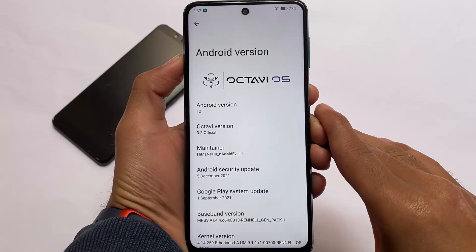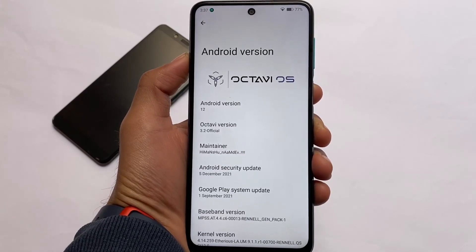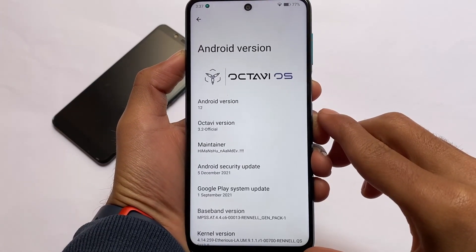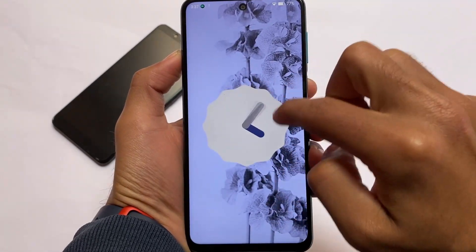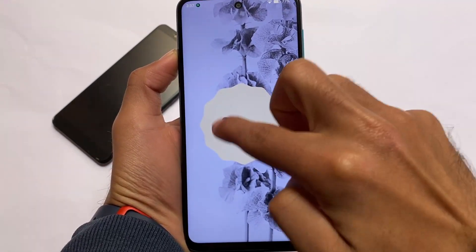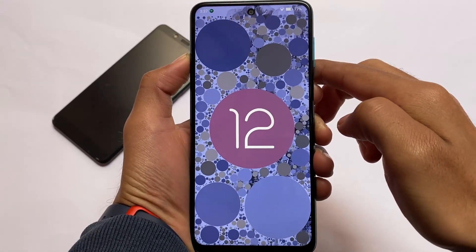Here comes OctaviOS based on Android 12 official version for the Redmi Note 9S, Pro, Pro Max, POCO M2 Pro — any of these devices can install this build. I have mixed feelings about this one, so let's get started and find out.